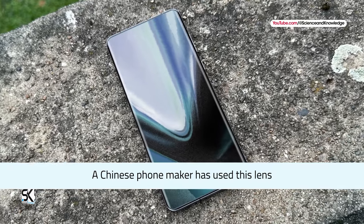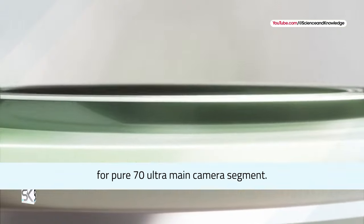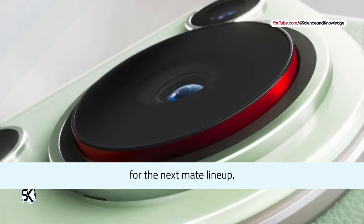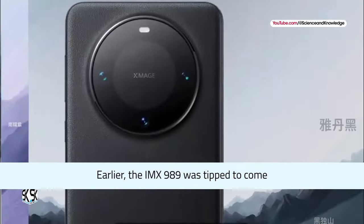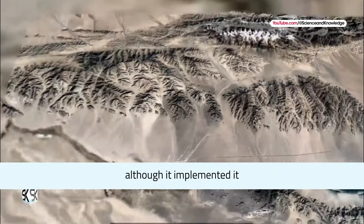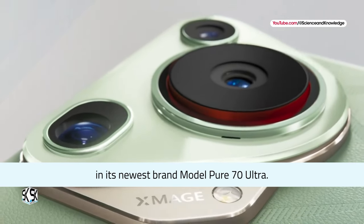The Chinese phone maker has used this lens for the Pura 70 Ultra main camera segment. It seems the company might use it again for the next Mate lineup, but with a new distinct camera sensor. Earlier, the IMX989 was tapped to come with the Mate 60 lineup, although Huawei implemented it in its newest model, the Pura 70 Ultra.